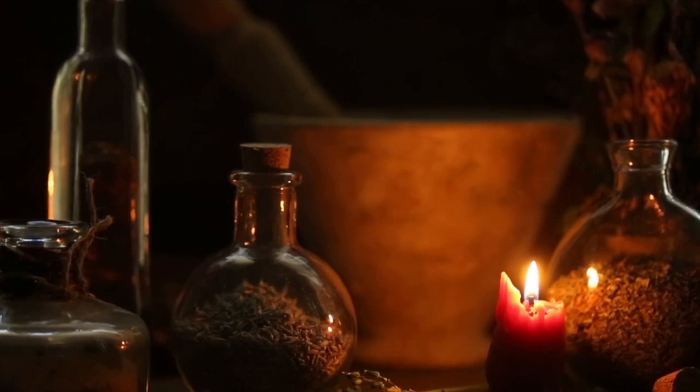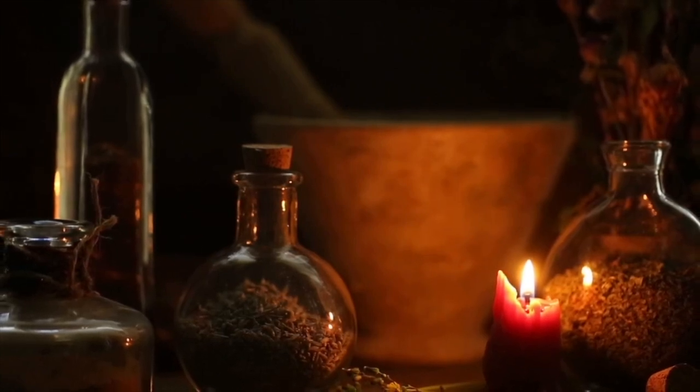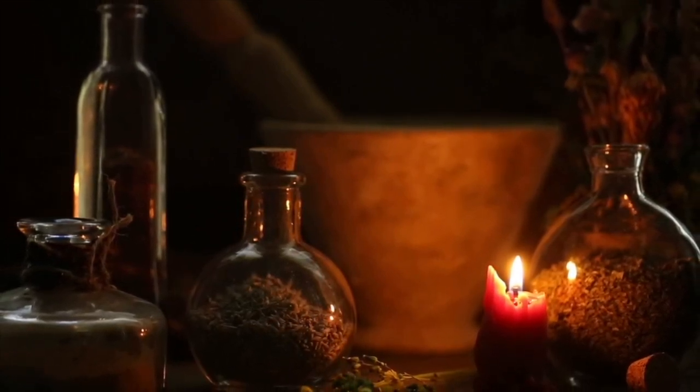It was also used magically — it was believed to bring about the cleansing of any kind of evil or evil spirits. And as such, we love to use it instead of things like smudging in practice today.